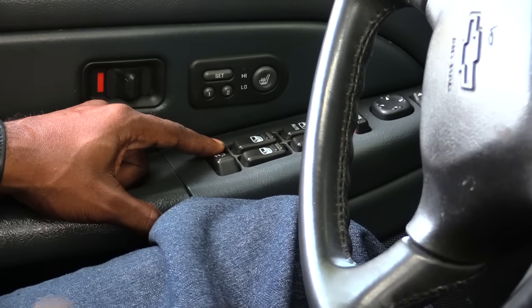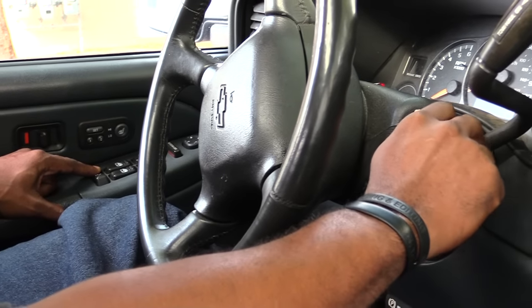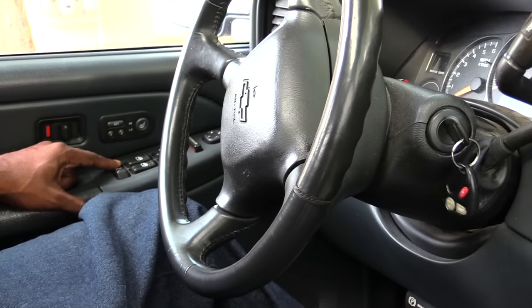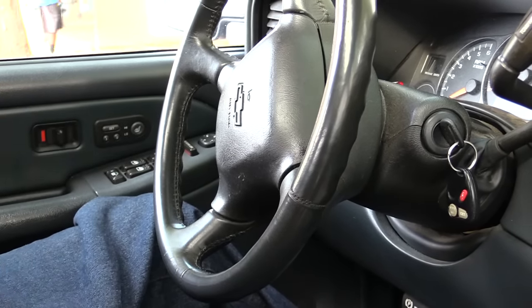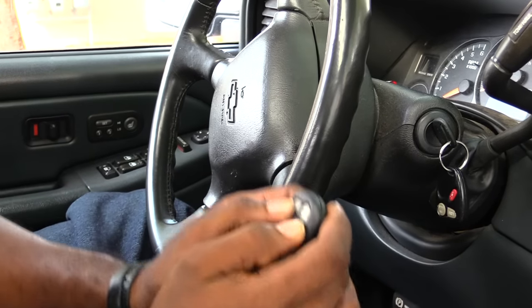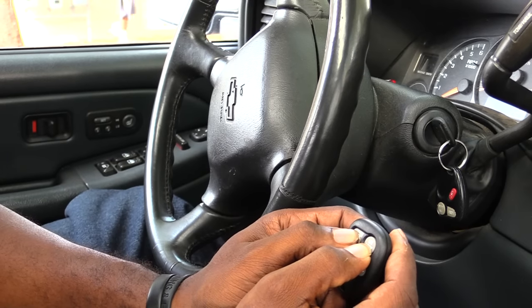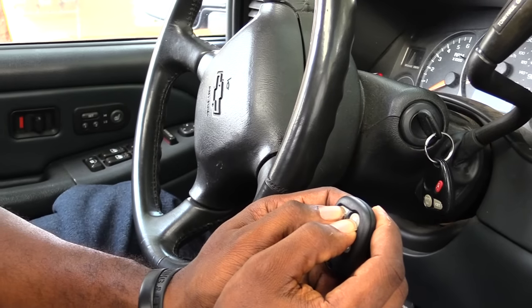Press it and hold it, and while you have it held, turn your key on, off, on, off. Once you do that, let go of the unlock. Then hold the lock and unlock button on the new remote that you're programming at the same time for about 20 seconds.